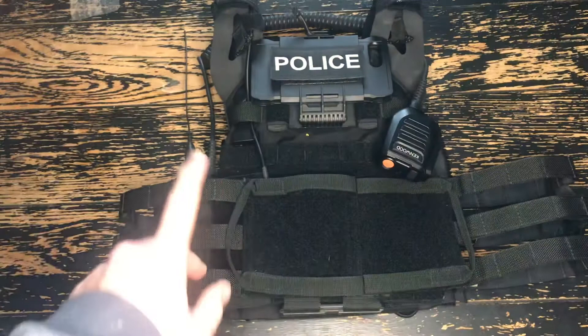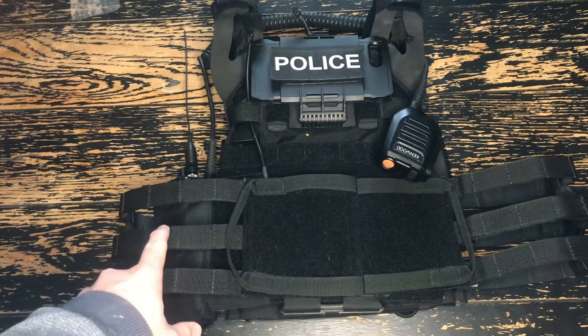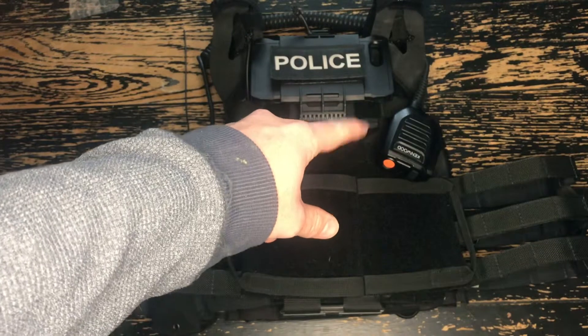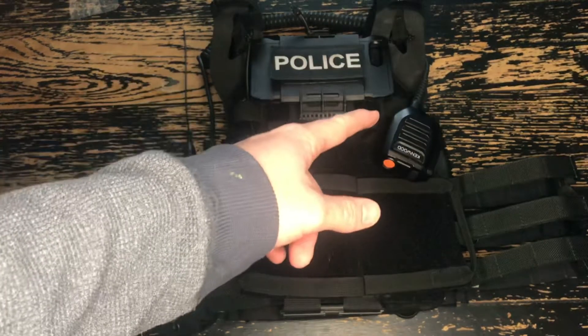My radio needs to be on my right side — the right side of the plate carrier, my right arm. I need the radio on the right side because I need the mic to be able to go up around the shoulder and clip on. I don't have any communications headsets or push-to-talk, so it needs to route this way for me.